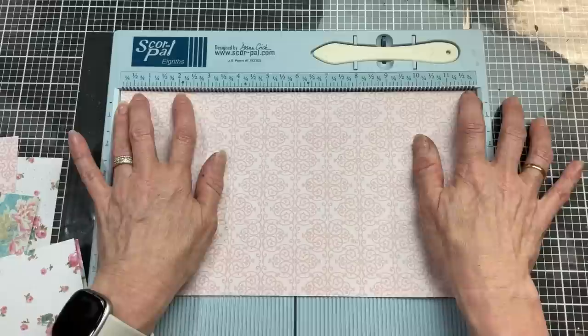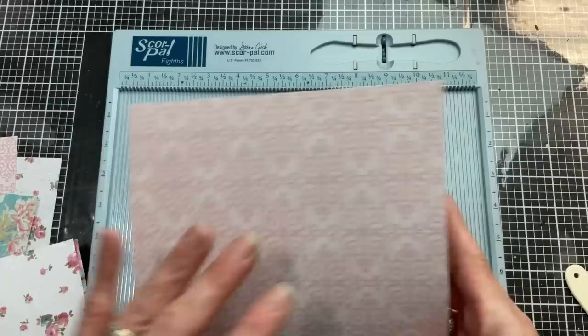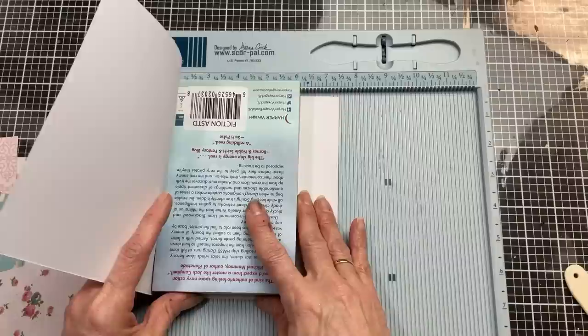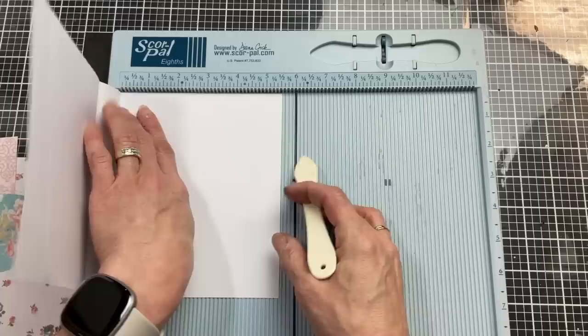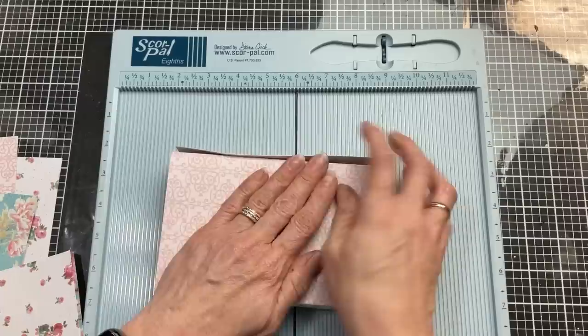My book has a 1-inch spine, so I'm going to leave 1 inch in the middle — I'm going to score at 5½ inches and 6½ inches, leaving me that 1 inch in the center, and I'm folding on those score lines. I'm going to tuck my book inside and then measure how much extra I have on either end. It comes out to 1¼ inches, so taking my book back out, I'm going to score 1¼ inches in from the end on each side. This is where we're going to make our little flaps that fold around the front and back covers. I am not attaching anything to the book, so this makes it really easy to just change out your covers for each season.